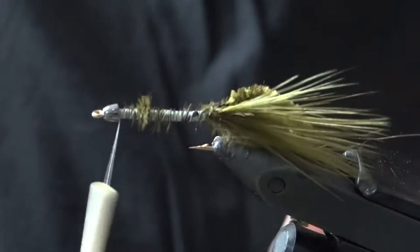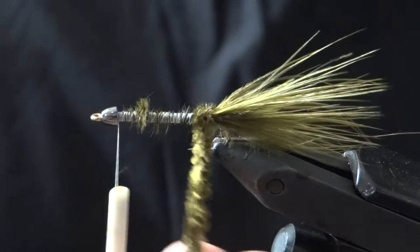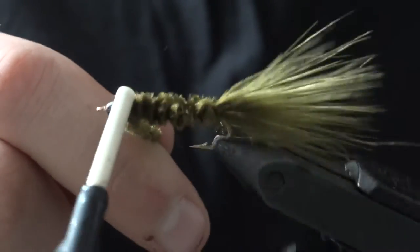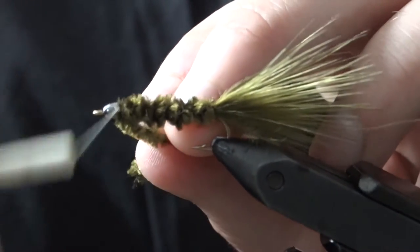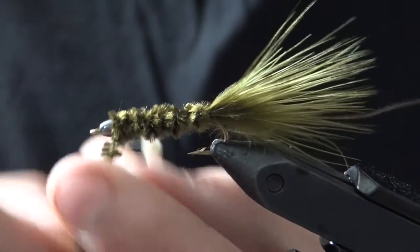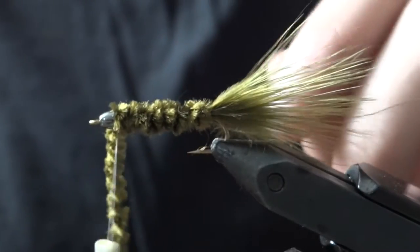After we got all that secured, we're going to wrap the chenille towards the head and stop right at the cone head. Go ahead and secure that.